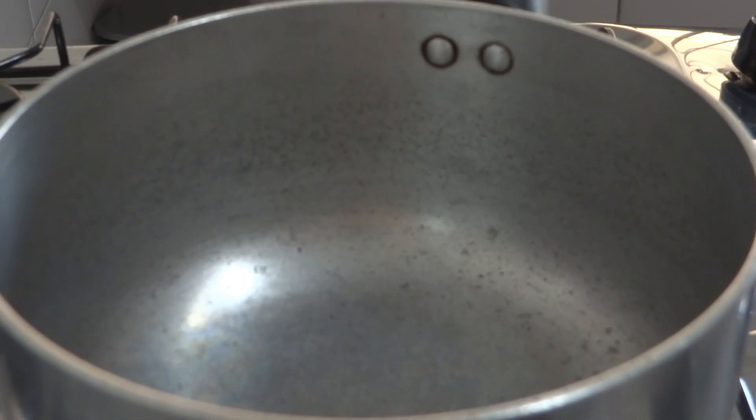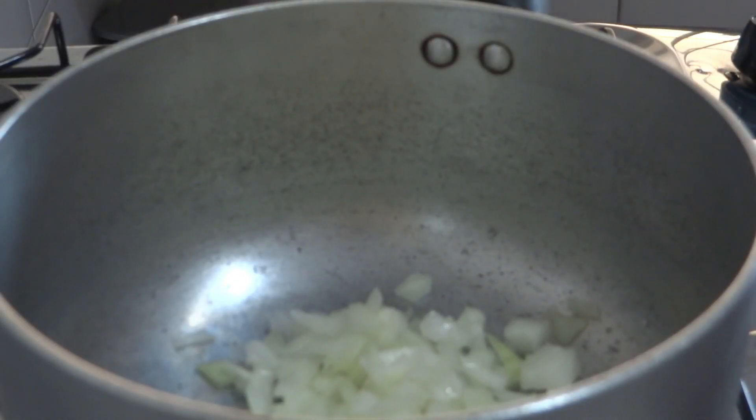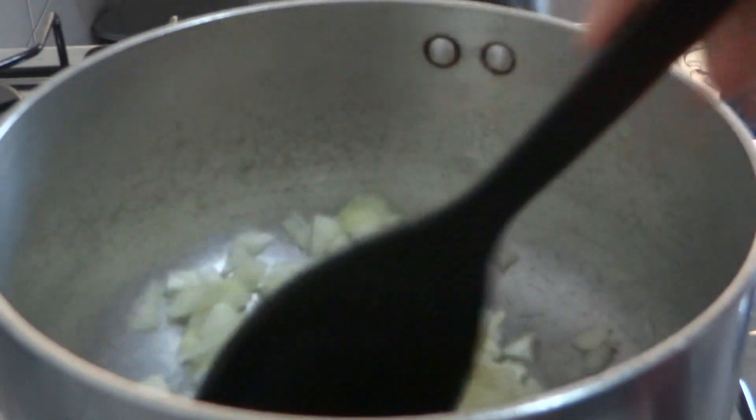Agora eu vou refogar o frango. Vou colocar um pouquinho de óleo na panela, porque eu gosto das coisas bem temperadinhas. Tem gente que faz direto, já coloca milho e cenoura, mas eu gosto de dar uma refogada no frango antes pra ficar bem saboroso. Liguei o fogo, coloquei o óleo, e vou colocar um pouco de cebola — aqui eu tenho mais ou menos meia cebola picadinha. E também quatro dentes de alho socados com sal, vou usar uns três dentes. Agora mistura bem e vamos deixar dourar.